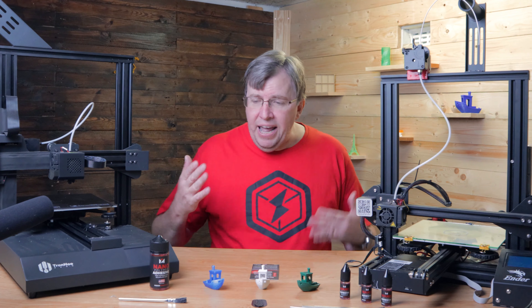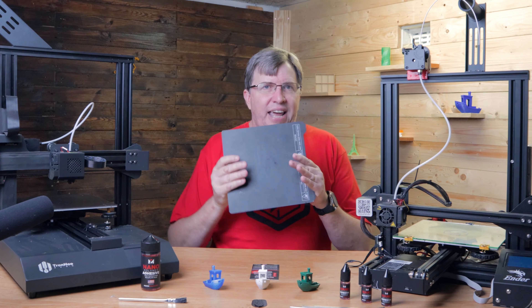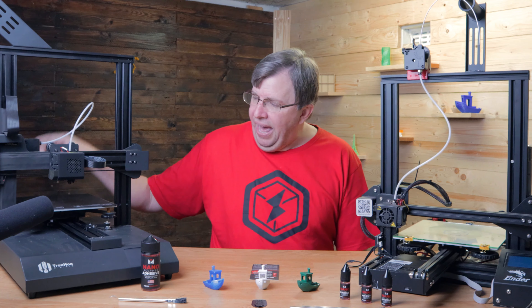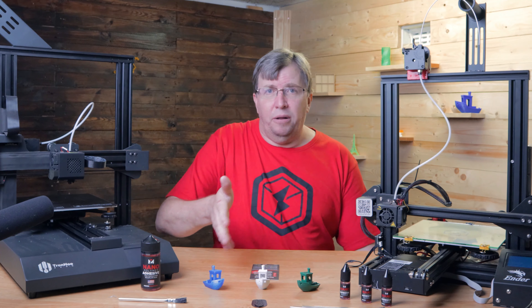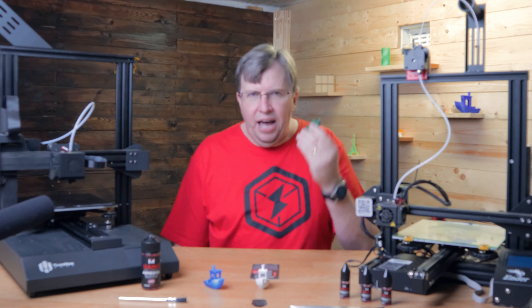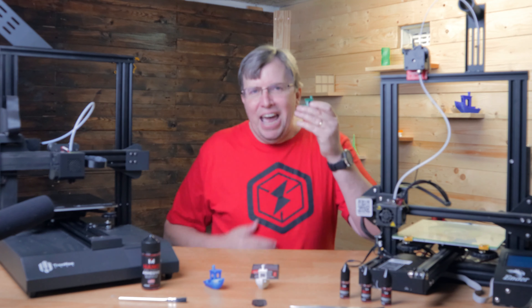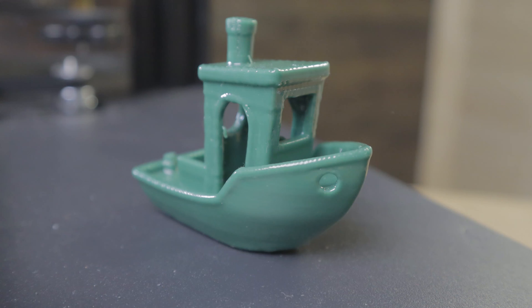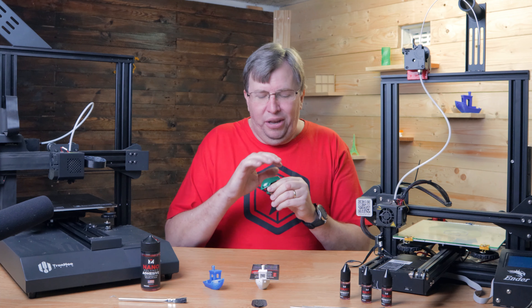I then tried it with this nano polymer and got some great success. By the way, if you like this content please consider subscribing to the channel. Now, this nano polymer was sent to me by Vision Miner - I really appreciate it - but I'm not getting paid for this review. This is purely my own honest opinion. I've used glue sticks before and it's such a mess with not great results, and I've never got it to work with ABS.